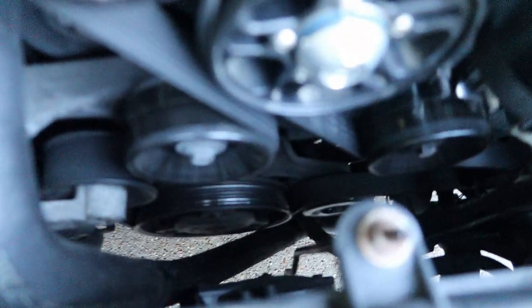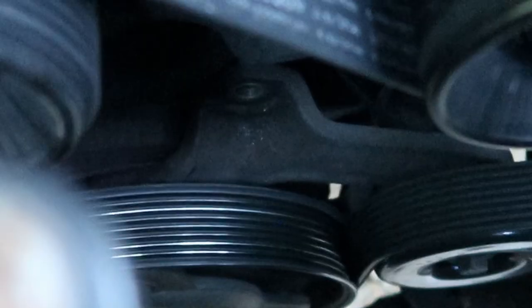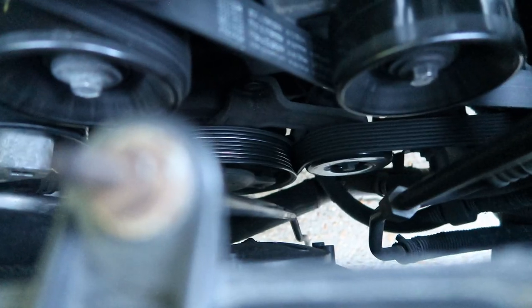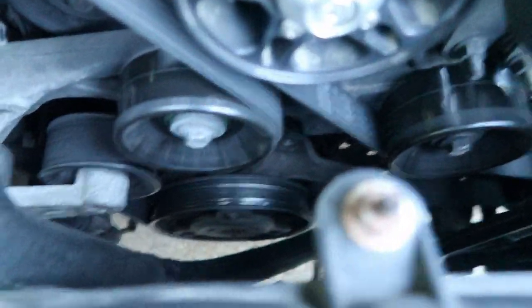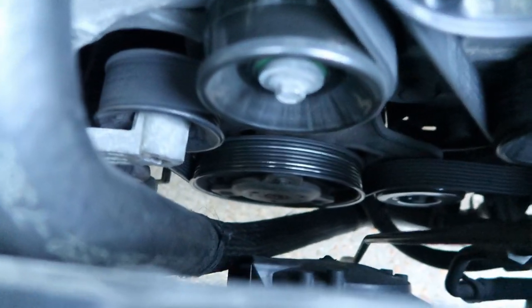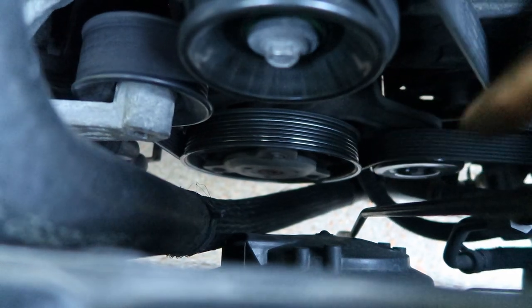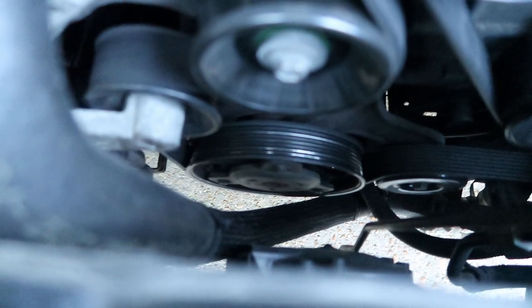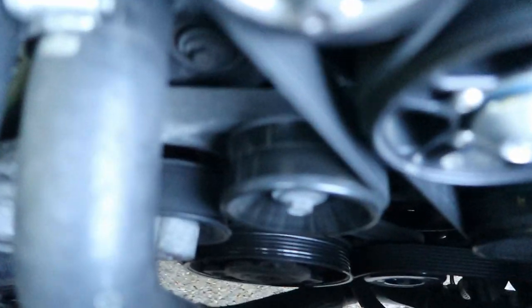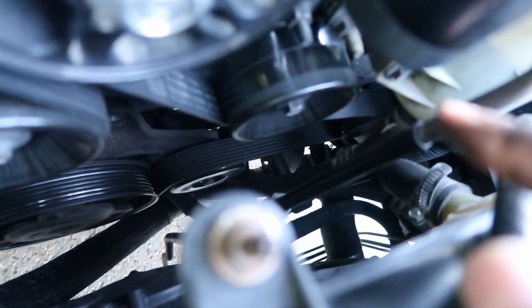I already took one of the bolts off the bracket that is supposed to come off — you can see it right here. But first things first I need to take the belt off. There are three bolts on this bracket I need to take off, and then I need to take off the big bolt in the middle of the crank pulley. I believe that's a 14mm hex that I need to use. So I'm about to work on getting that off. I'll record a few clips for y'all, and I also need to try to take off the alternator pulley when I get a chance.